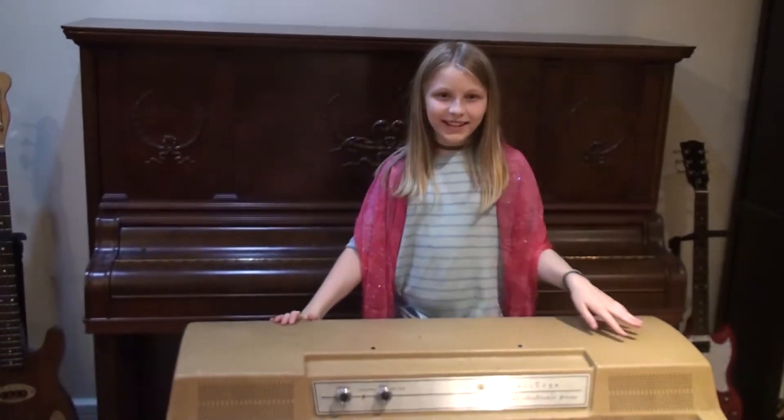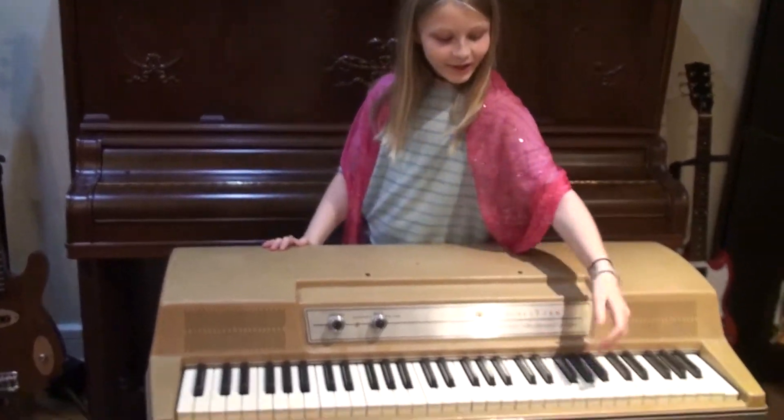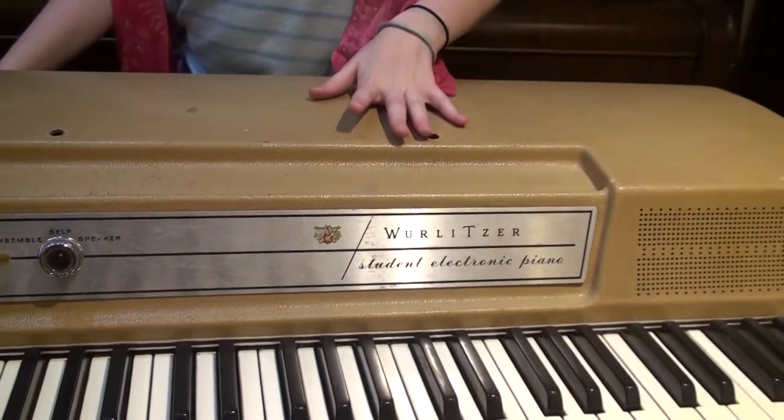Hello, and today on The Price is Right, one of three prizes is the World Series Student Electronic Piano. Now, I wonder how this thing works.